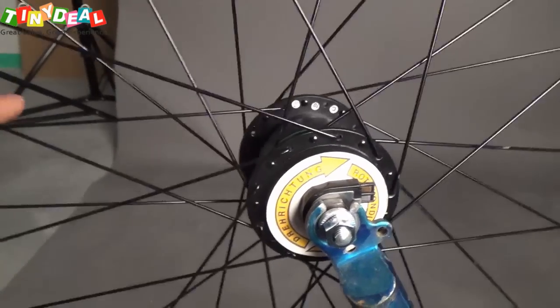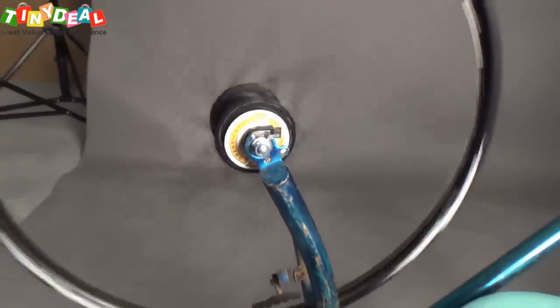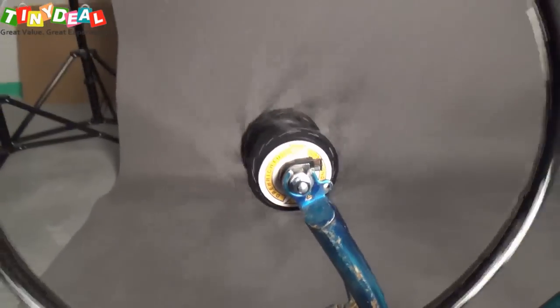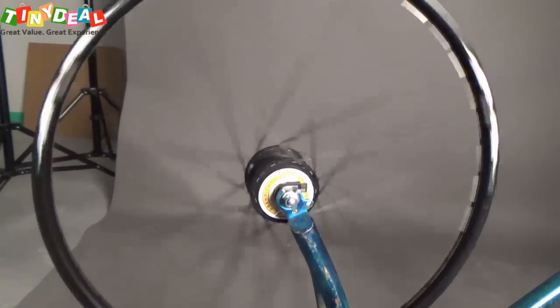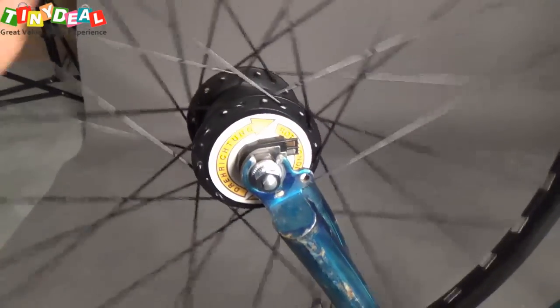As you can see, the wheel can actually spin very freely here. If you don't have any load on the generator, it actually has very low resistance on the hub, so the wheel can drive very freely — just exactly the same as without the generator hub.